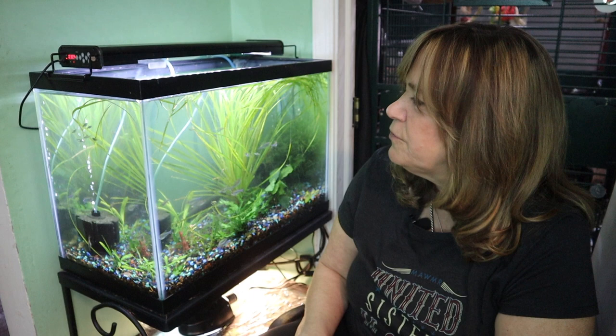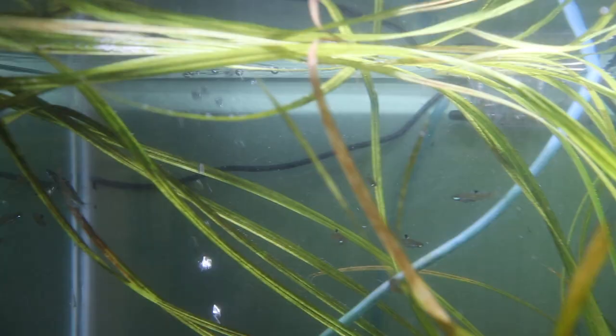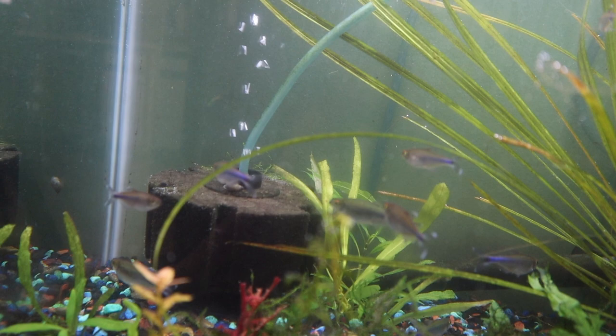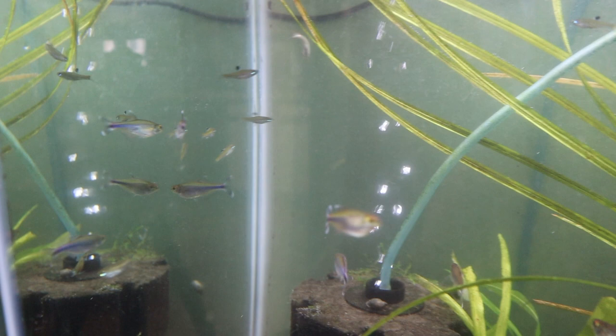I usually feed them frozen bloodworms, daphnia, and brine shrimp. I think these three species make very good tankmates: the tetras, the little cory cats, and the rasboras. There's no aggression in this tank. It's a very beautiful, peaceful tank.